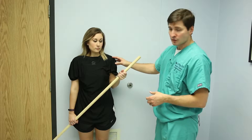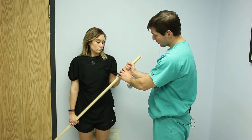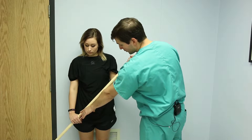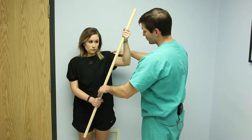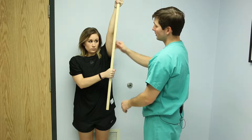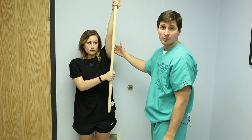The left shoulder is our injured shoulder, and the right shoulder is going to help with the stretch. She's going to grab the pull with her injured side and grab it down here with her uninjured side. Using the uninjured arm, she's going to push the injured shoulder up into full elevation. This lets us stretch the shoulder out without actually using the muscles in that shoulder, protecting any repair that was done.